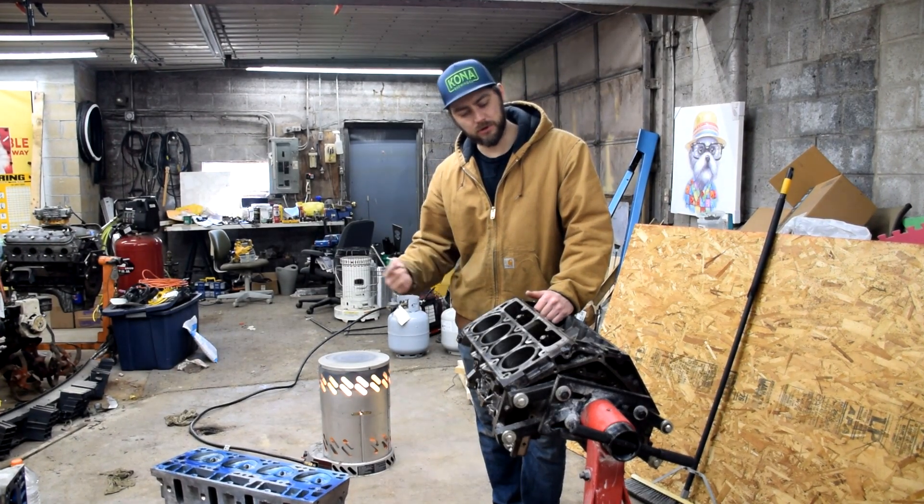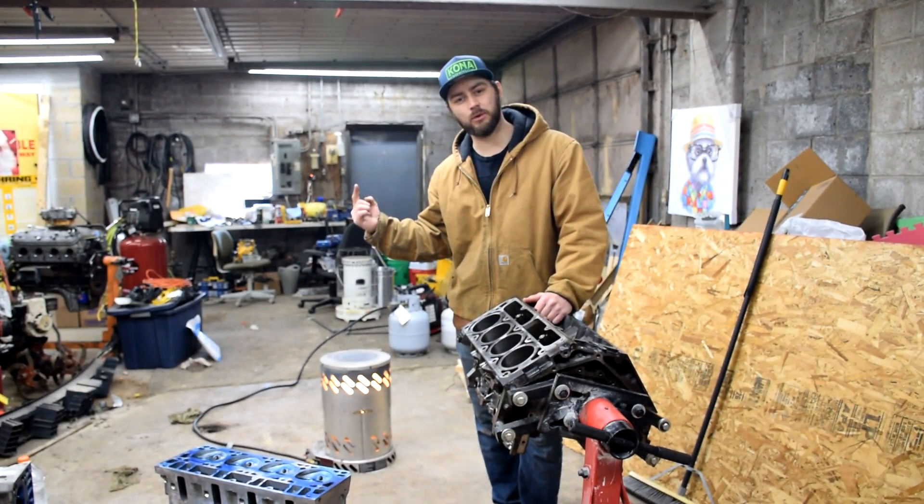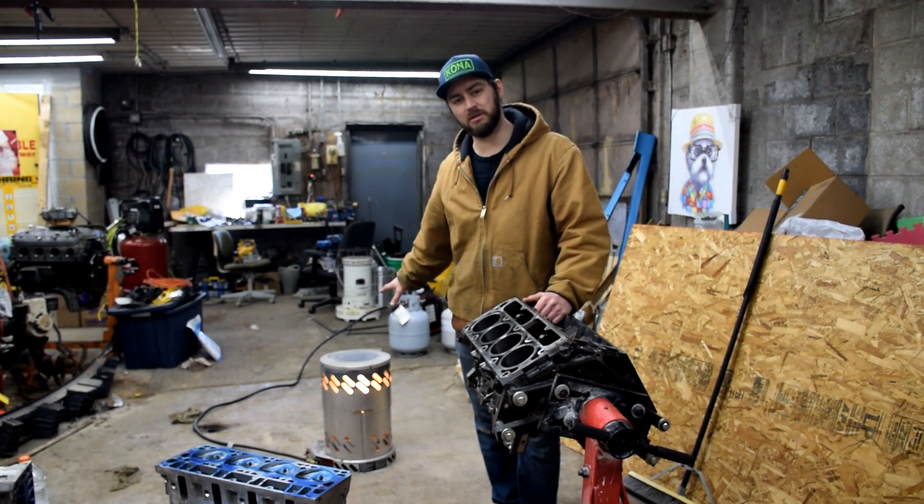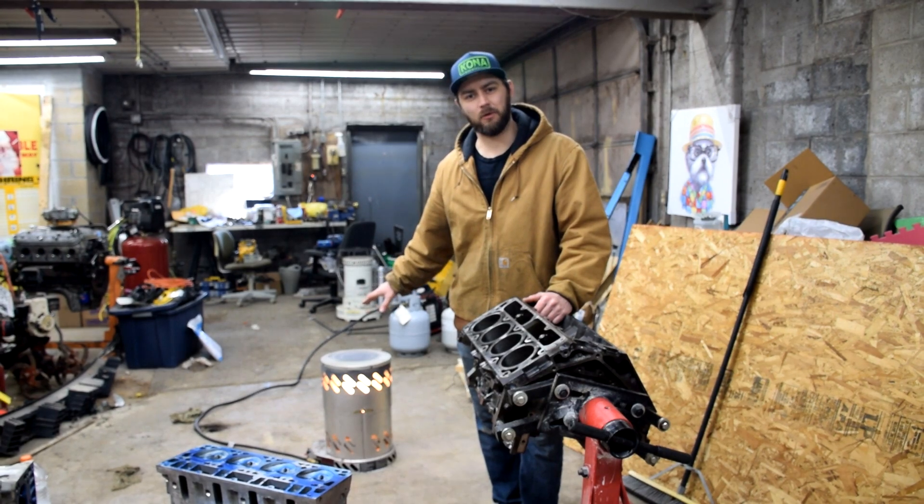What's up people? We're back. We're going to file some rings. It is the warmest day of the year so far, but I'm still going to run the big heater because I'm sick of the cold.